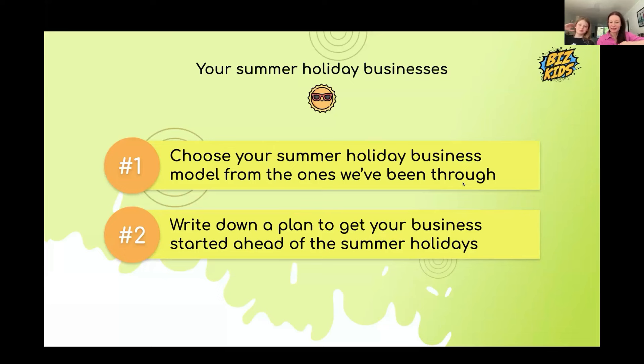Mila S.'s idea is a cake store where if you buy two cakes, you get one bracelet for free. The suggestion is to modify it slightly — buy two cakes, get one bracelet for half price — since you still have to make the bracelets and should get some money for them. But it's a great idea!